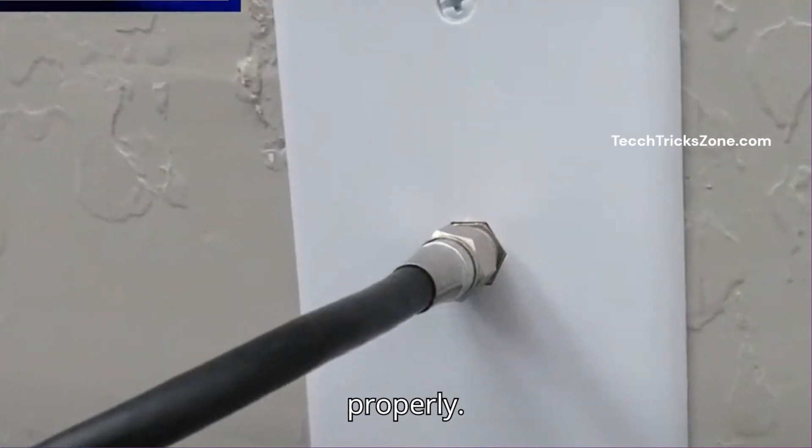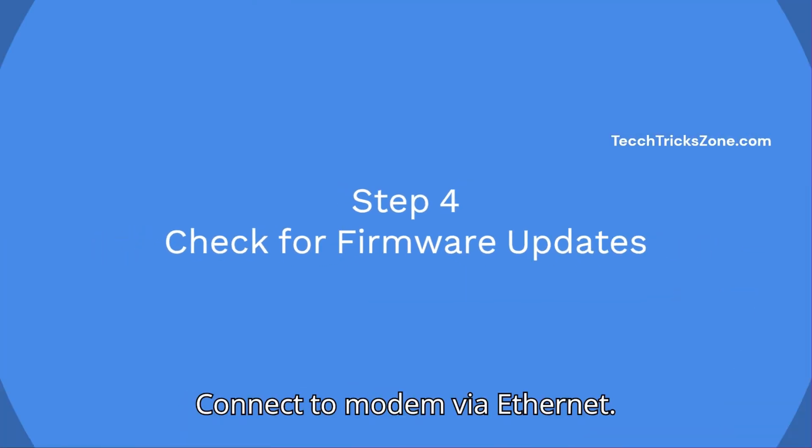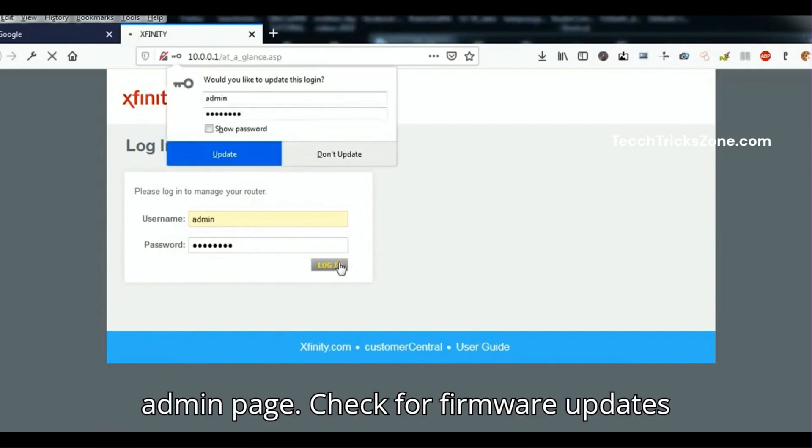Step 4: Check for firmware updates. Connect to your modem via ethernet, then go to http://10.0.0.1 to access the Xfinity admin page. Check for firmware updates under the settings menu.